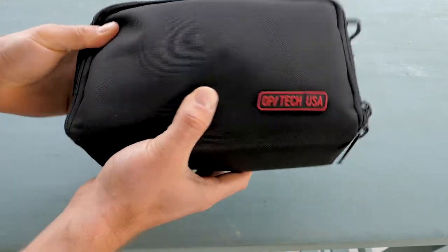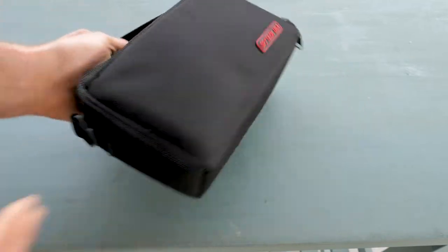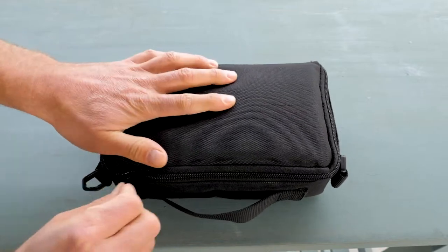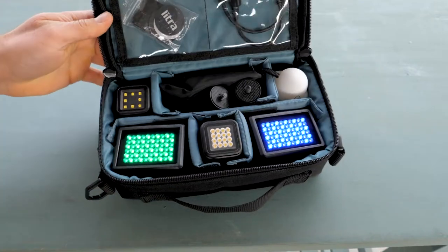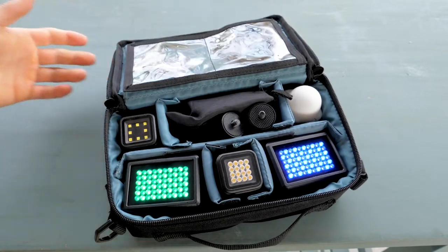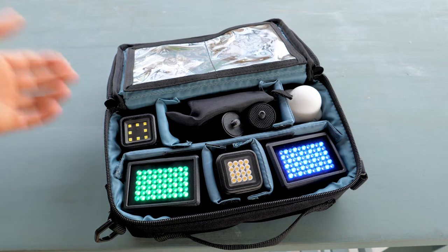This thing probably weighs two and a half pounds, so it's small and it's lightweight. When I unzip it — look at this thing, it's gorgeous. In this little pouch I house all of my Lytra lights.